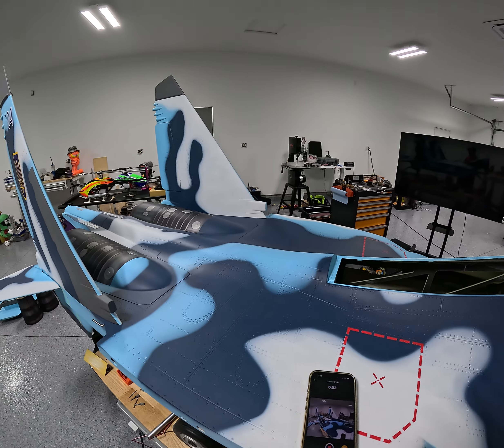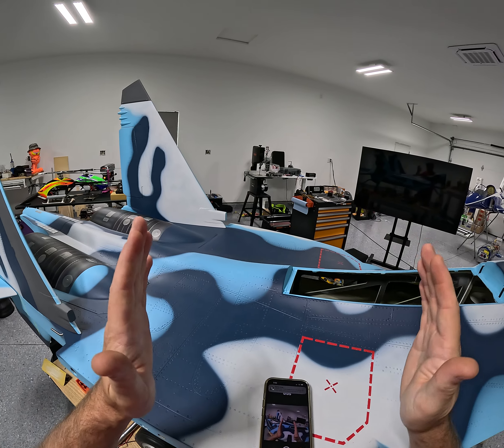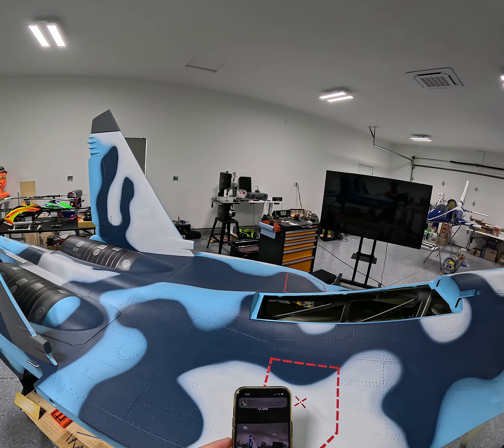Alright, welcome back. I changed to a different aspect ratio. Seems to look a little better.